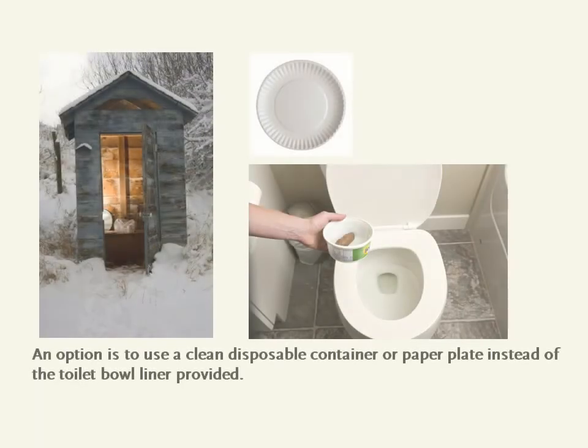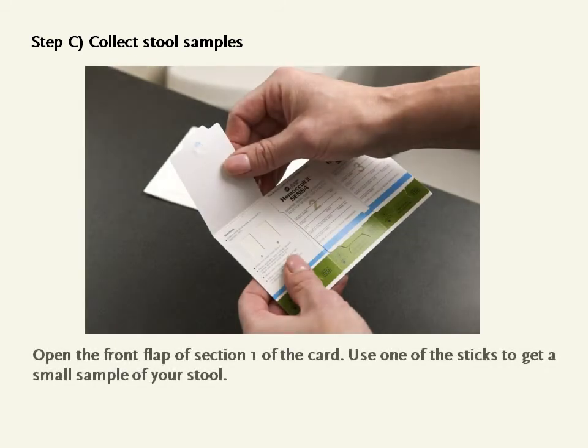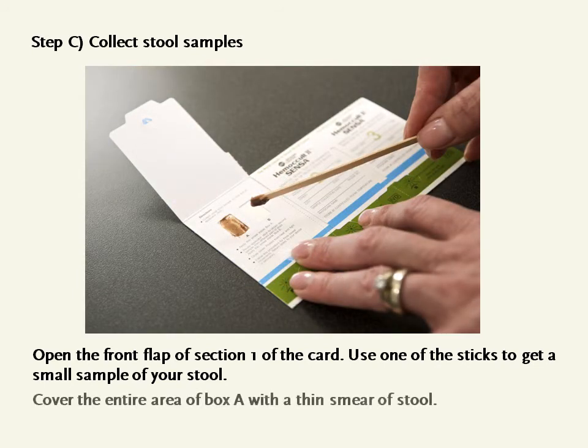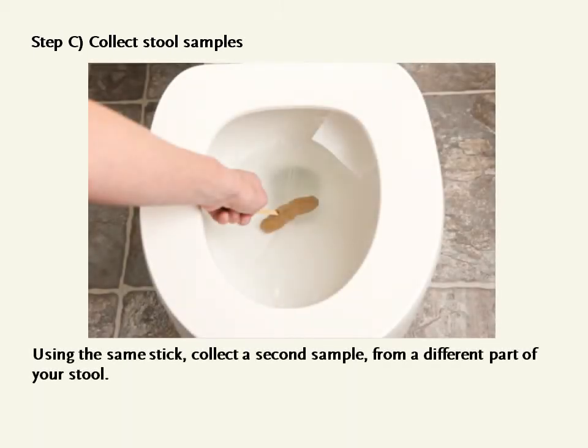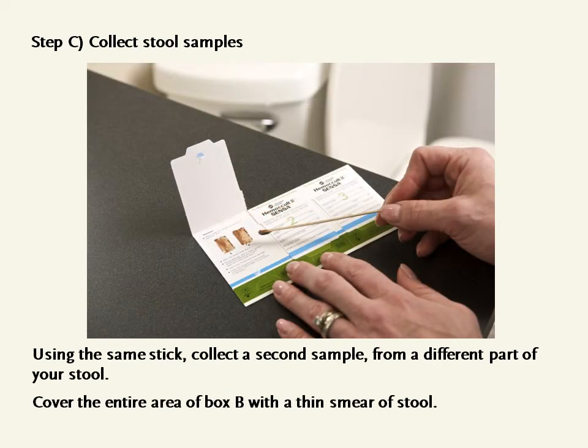An option is to use a clean disposable container or paper plate instead of the toilet bowl liners provided. Step C: Collect stool samples. Open the front flap of Section 1 of the card. Use one of the sticks to get a small sample of your stool and cover the entire area of box A with a thin smear of stool. Using the same stick, collect a second sample from a different part of your stool and cover the entire area of box B with a thin smear of stool.